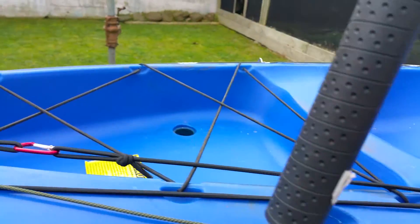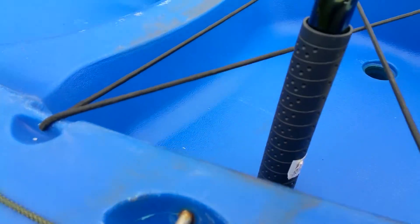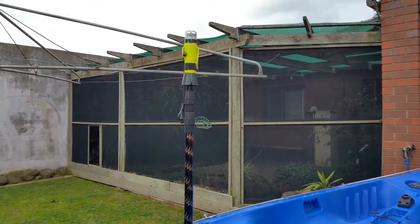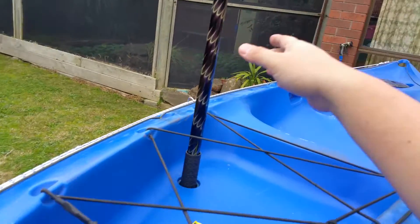Where I was going to attach this is the back of the kayak, into this scupper hole over here. So this is what it looks like on the kayak, now securely fitted in — as you can see, that's in the scupper hole.